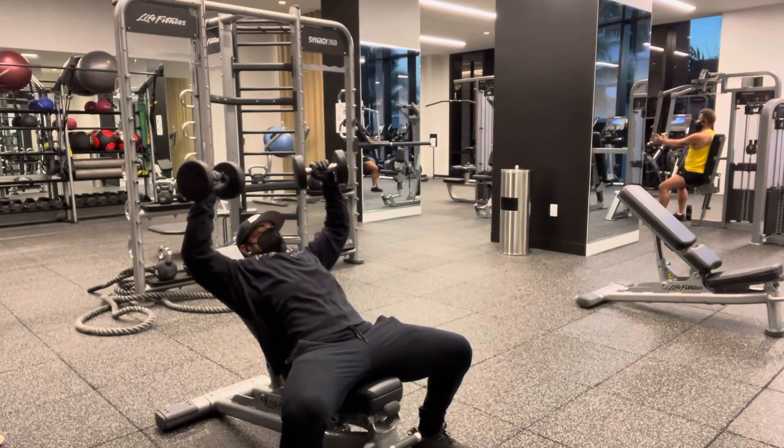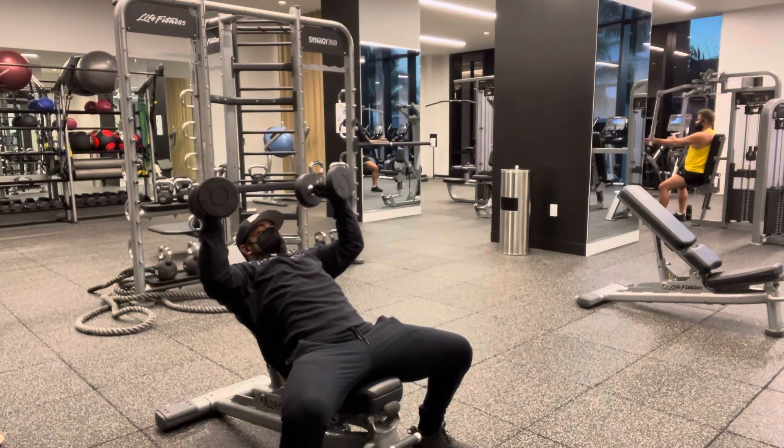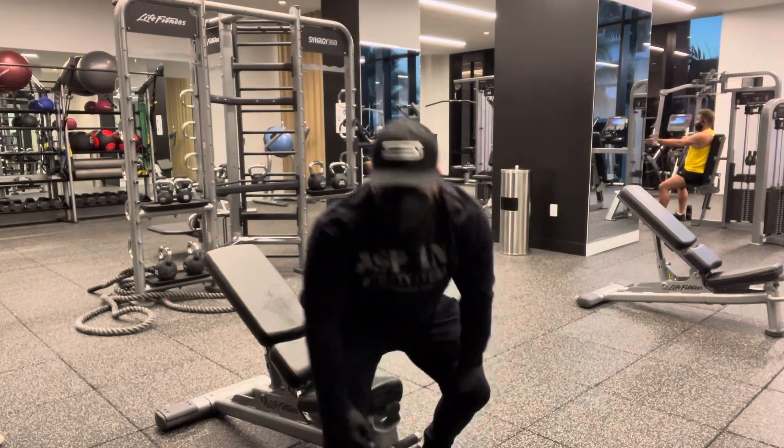Push up this way — a lot of chest. When you come back down, turn the dumbbells in and bring the knees up so it falls slower with it. A lot of instruction — don't worry about it, I'll walk you through it.